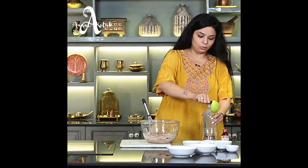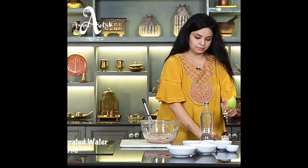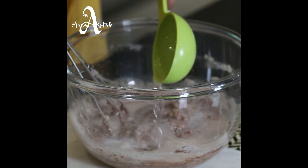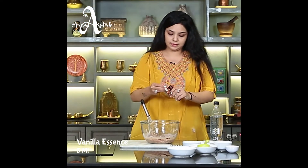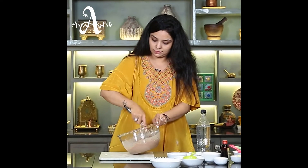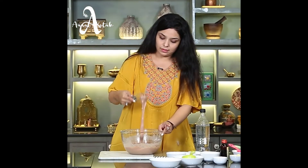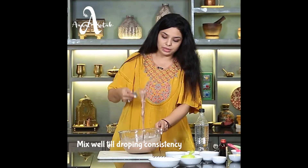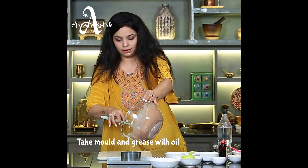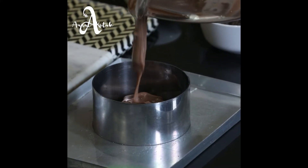Now we will add water and vanilla essence, and mix everything well. The batter is ready — you can see the consistency. It should be a dropping consistency. Fill the tin about three-fourths with the batter by height.